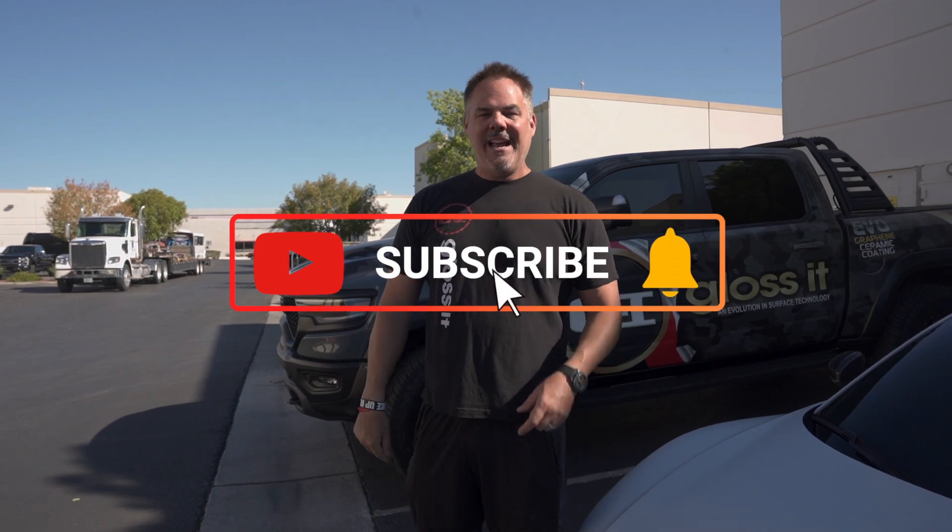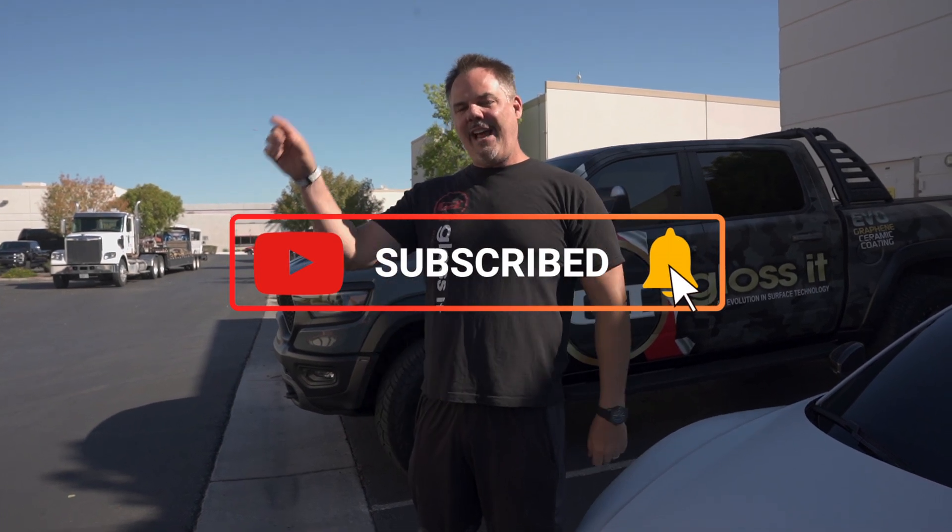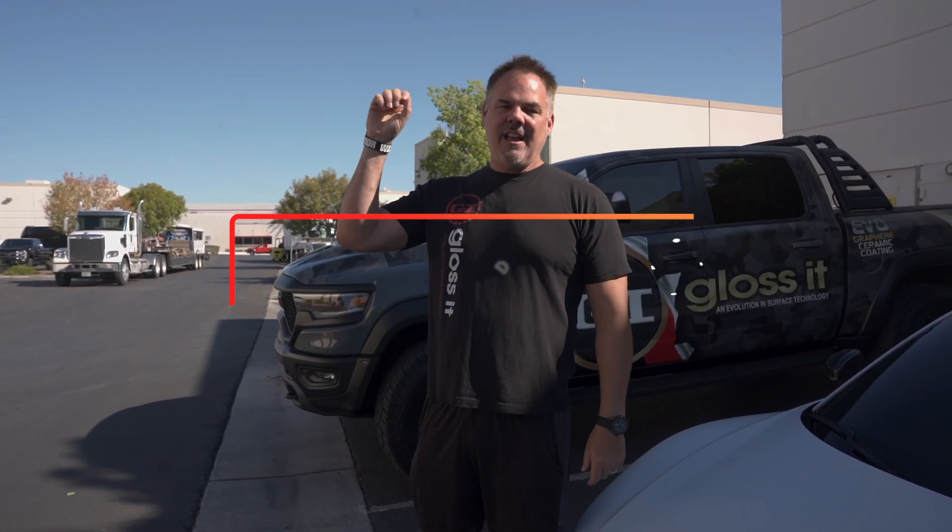If you enjoyed this video and you like this content, or you have a car that would like to be featured on the Weekly Buff, go ahead and leave a comment in the box below. And if you're not following us, go ahead and hit the follow button now. Ring the bell. We'll see you next week.